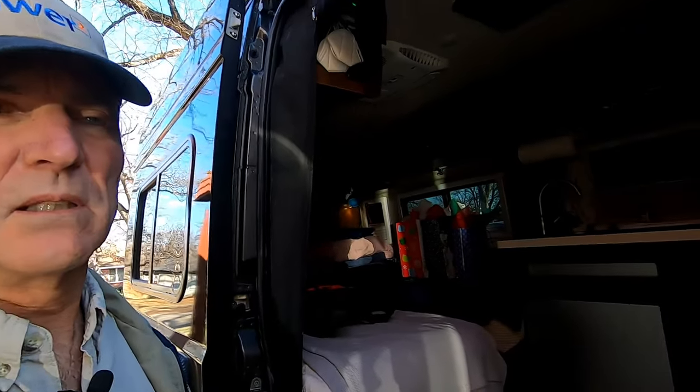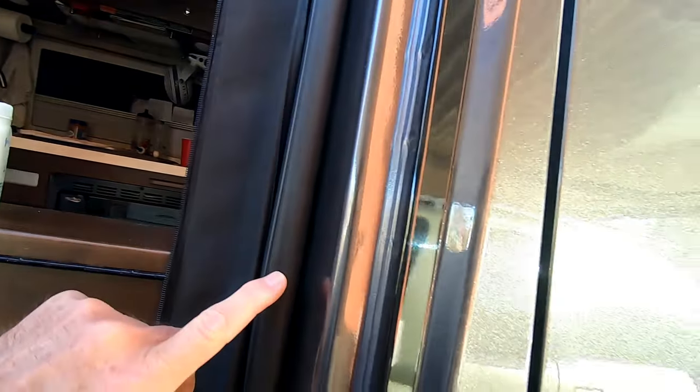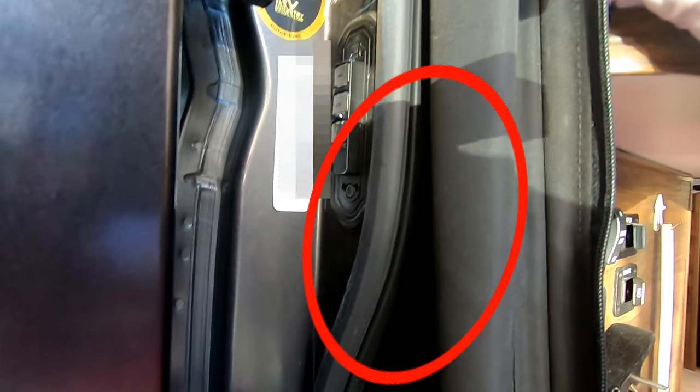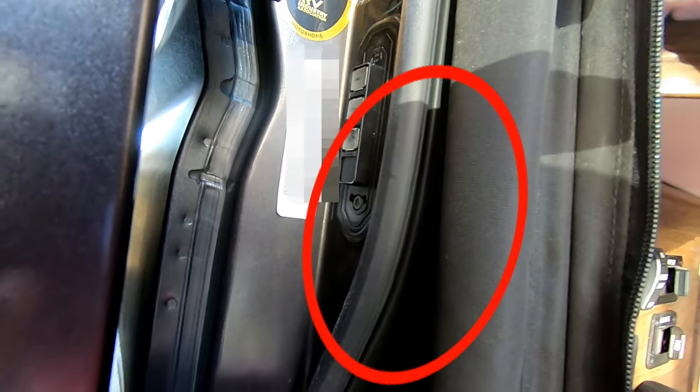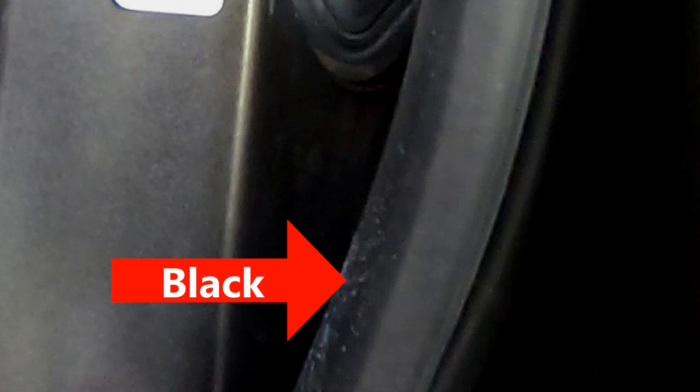There are some areas where the wear on this gasket is more visible than others. This is by the passenger door, and you can see not much wear shown there. But when I come back here and look in here, there's absolutely a difference. You can see there's a dark line that runs through, and it's more black than gray. That's where the squeaking's coming from.